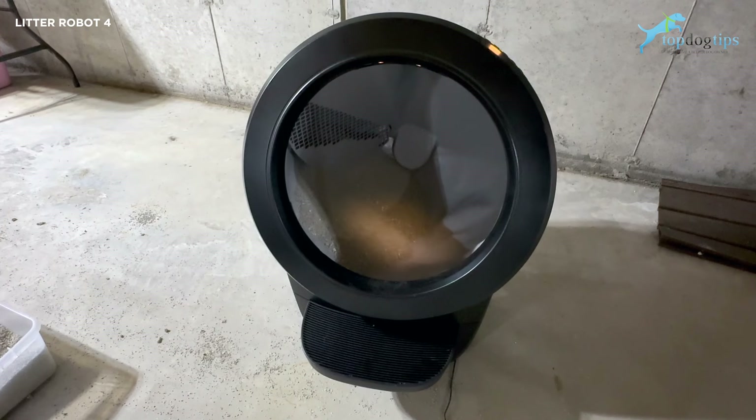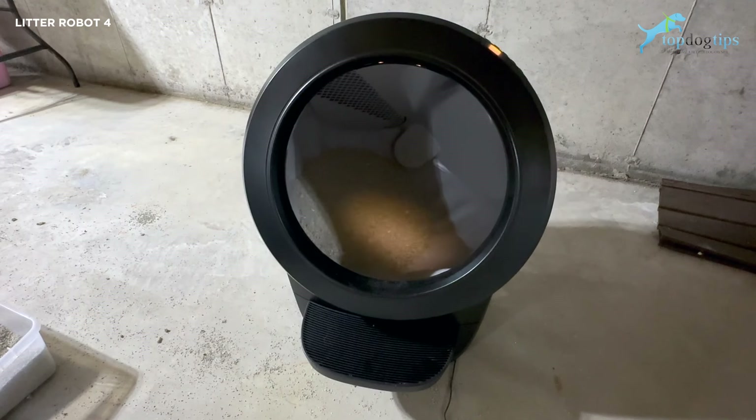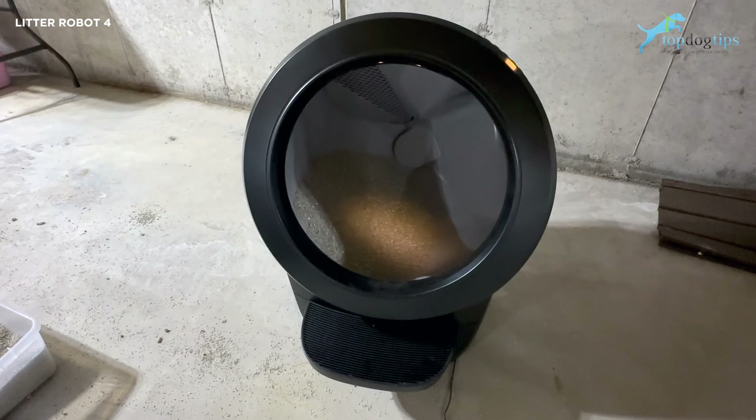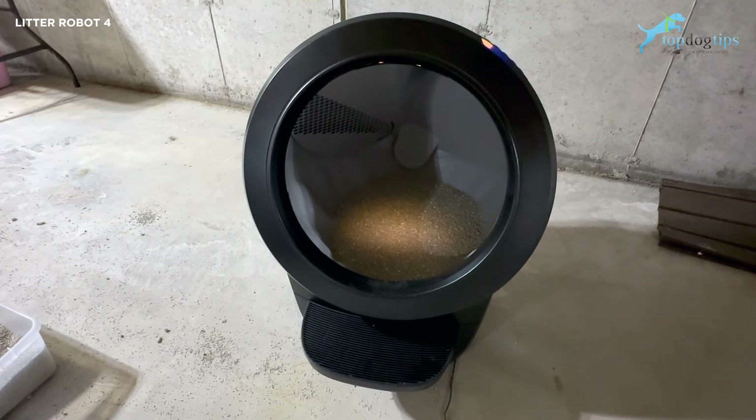The only drawback to this product is that the Litter Robot 4 retails for $749. Obviously it's not going to be in everybody's price range. If you have multiple cats, a young cat, or this is something you'll be using for years, I highly recommend saving up for it — try to set some money aside, or ask friends and family for contributions toward it for holidays, housewarmings, weddings, or anything like that.